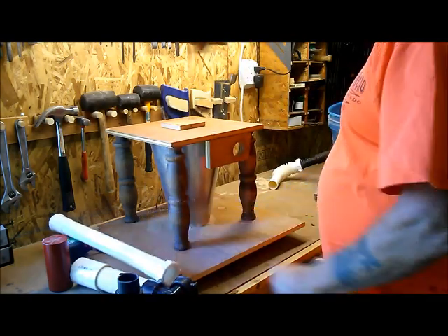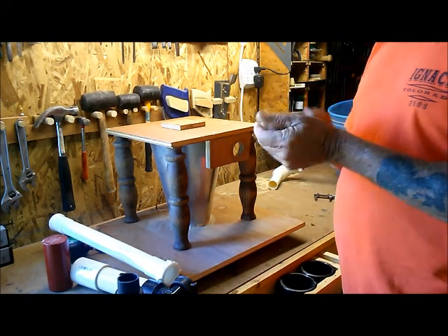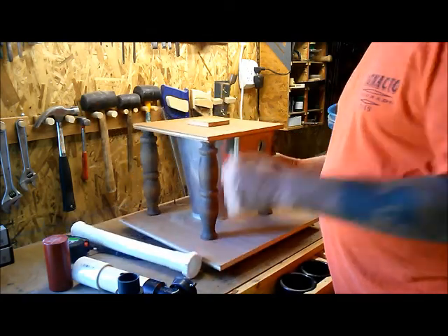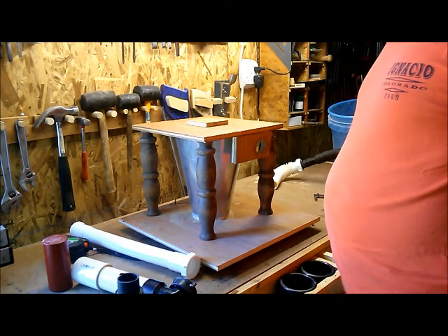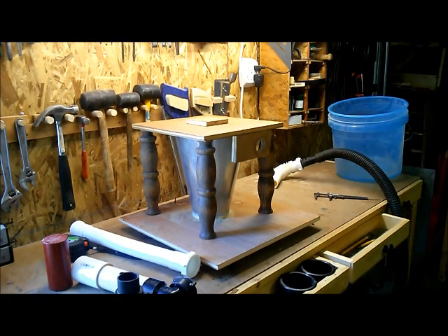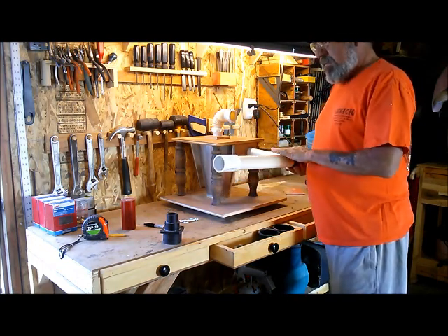Using scrap lumber and standard plumbing parts, I'm into this for maybe 40 bucks altogether. I'll put it together and show you how it works. I'm really happy with it and it's going to be custom fit in my table - I'll show you here in a minute how it fits underneath. Love to hear your comments - thank you.